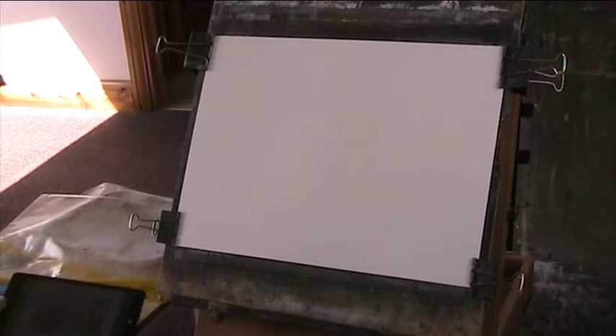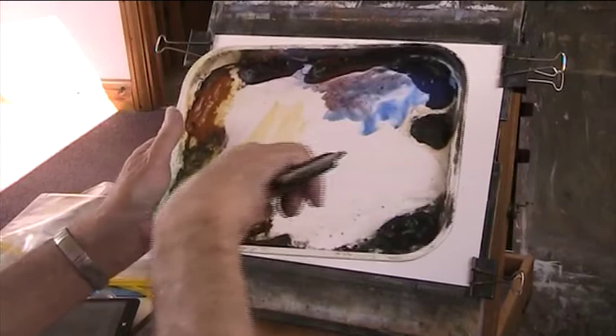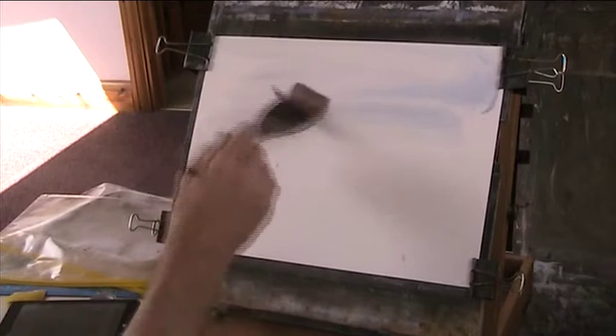It just went a bit muddy, so I'm going to work from it and see what we come up with. Usual palette of lemon yellow, raw sienna, alizarin crimson, light red, ultramarine, burnt umber, Payne's Grey and burnt sienna. I'll just give this a go — oh, I haven't cleaned my brush.